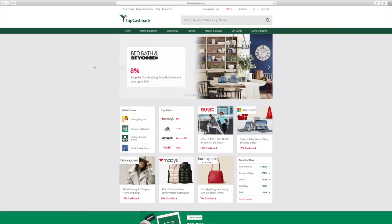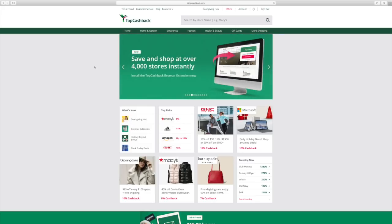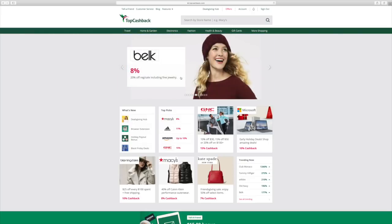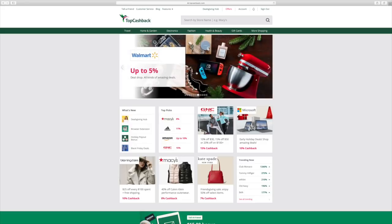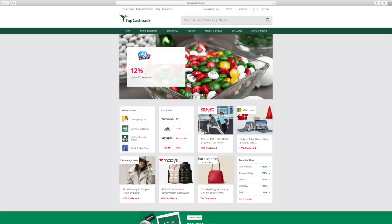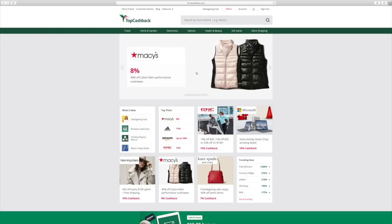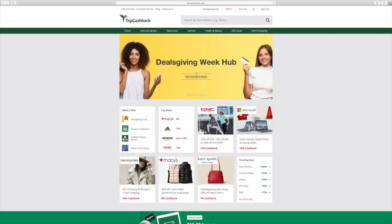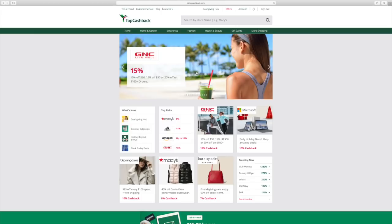I wanted to show you TopCashBack — I've worked with them before and really do like what the company stands for, and I have not had any problems with them. This video is sponsored by TopCashBack. It's a great way to shop online for the holidays especially — you don't have to deal with the crowds and the hustle and bustle if you don't want to. A lot of people are shopping from home, and TopCashBack has over 4,000 retailers. It's really easy to use — you just go to topcashback.com, fill out some information like your email address, and you are already part of TopCashBack. Anytime you shop online, you can make money.